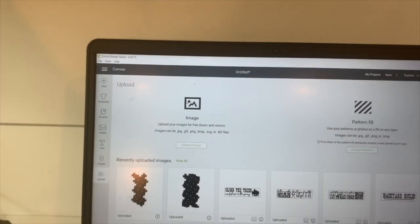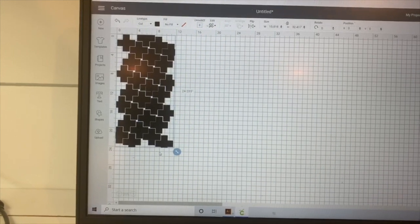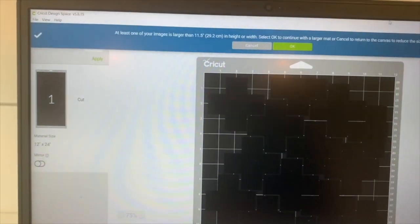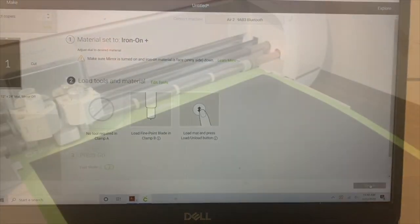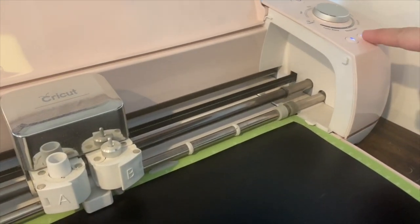Then I opened up my Cricut Design Space on my computer and uploaded the PNG file. I resized the PNG file so that it fit on a 12 by 24 inch cutting mat, clicked Make It in the top right-hand corner, clicked OK on the size, then clicked Continue in the bottom right-hand corner. Once the project was ready to be cut on the final screen, I loaded my 12 by 24 inch cutting mat with my black vinyl, pressed the forward arrow button, and then the Cricut Make It button.